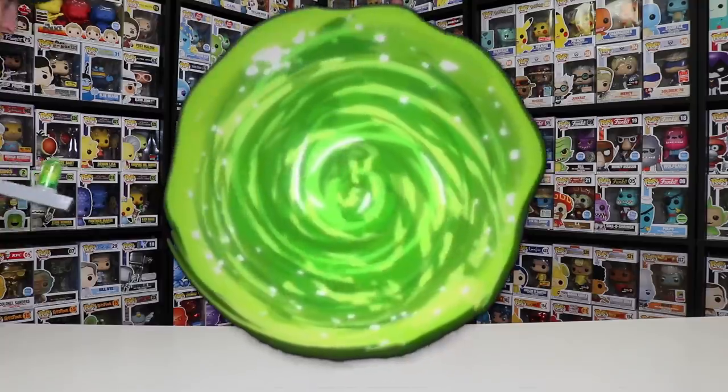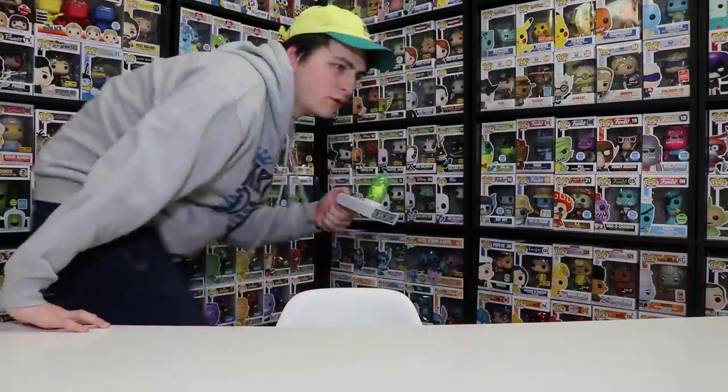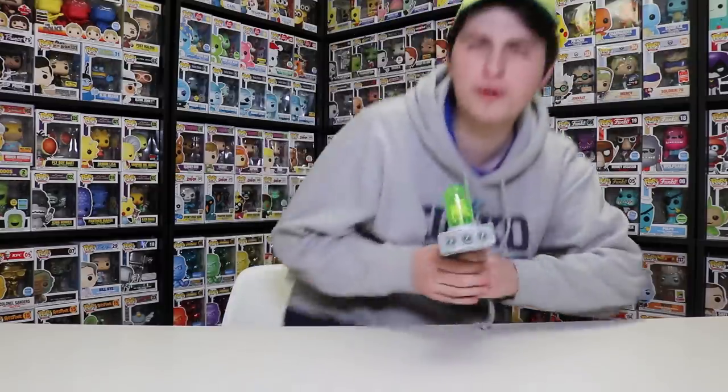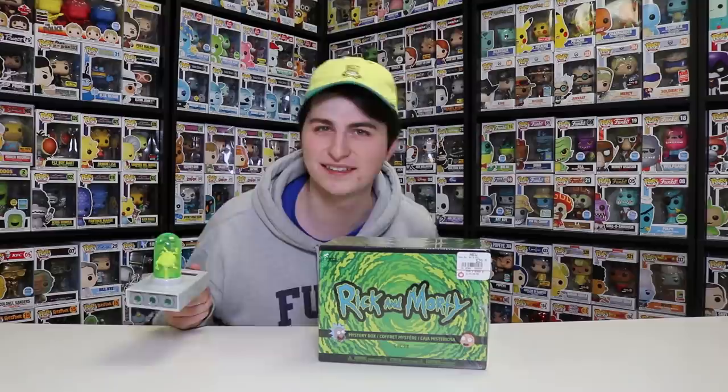Noah, see if you can animate me kind of coming through a portal here. Oh hi guys, Top Pops here, and today we are going to be opening up the GameStop exclusive Rick and Morty collector's box. So let's get started.